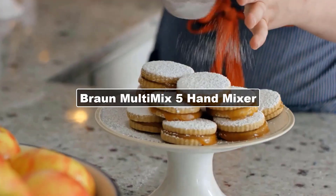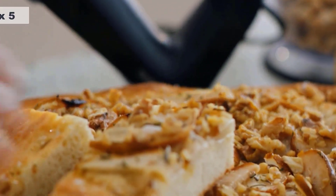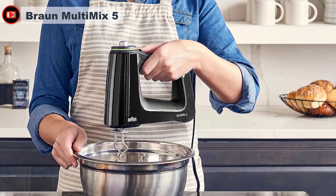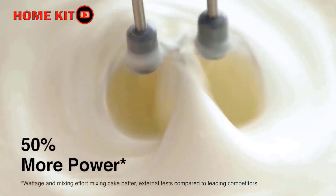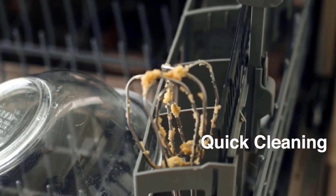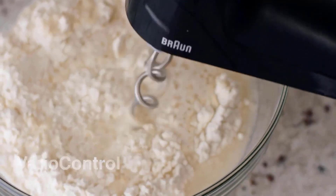Whether you're new to baking or a seasoned pro, the Braun Multi Mix 5 is a versatile option with 9 speed settings and a rotating dial so you can easily swap between incorporating flour into a batter or folding nuts into a dough. With 9 speeds and a turbo mode for the toughest jobs, a simple turn of the Vario control speed dial is all it takes to fine-tune speed for precise mixing results. A 350-watt motor delivers 50% more power than leading competitors.